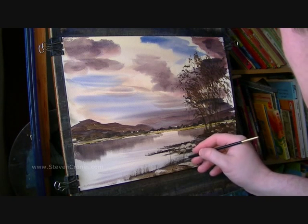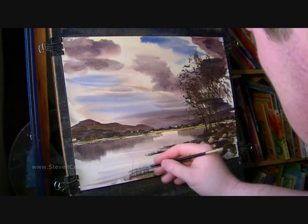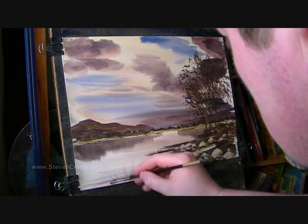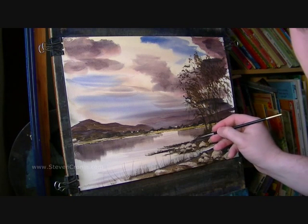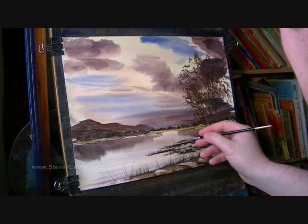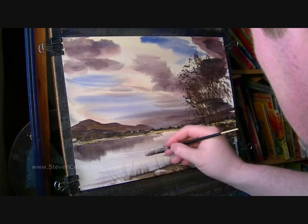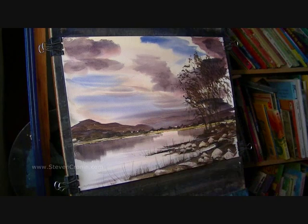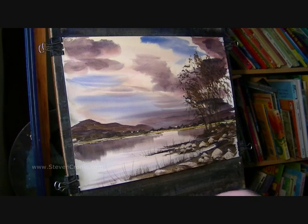Just very light with the rigger — I don't want these too thick. And again, just hit and miss as you work your way along. And obviously the smaller, the further away they are, the smaller they're going to be. I think they'll do for that. Before I go any more, I'm just going to give it a quick dry again.